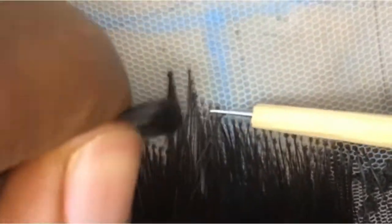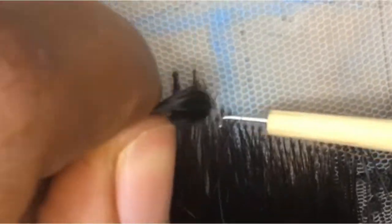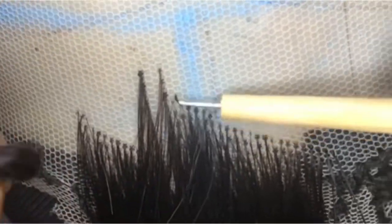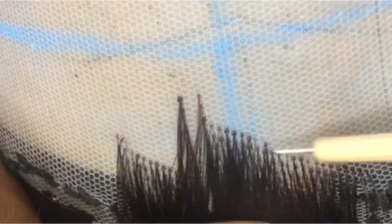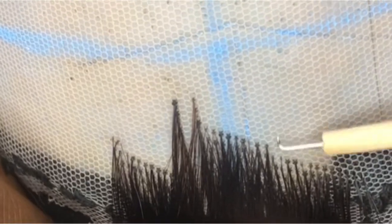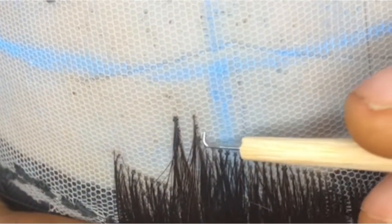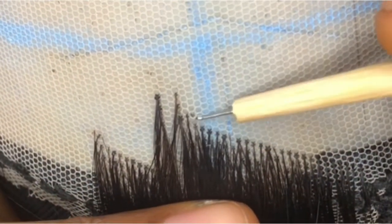It's the same method: ventilate one line, leave the next line, then ventilate the line after that. For the middle parting, I ventilated all the lines in between because I like my closure's parting to actually look like a parting. That's how I like my closure — any closure you see me do, just know I ventilate the whole line of the closure.